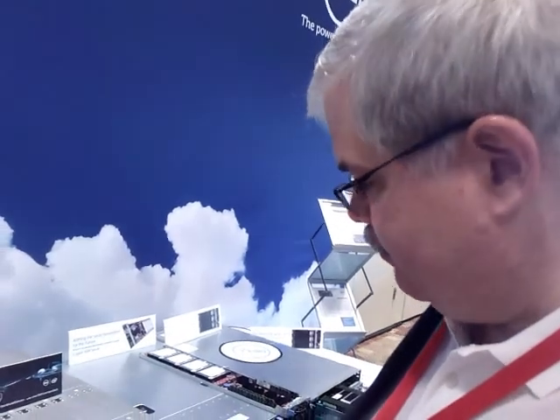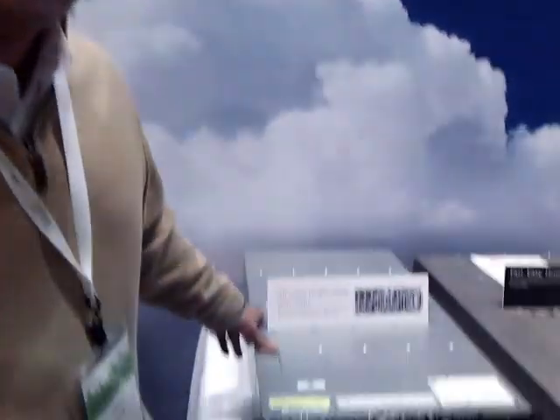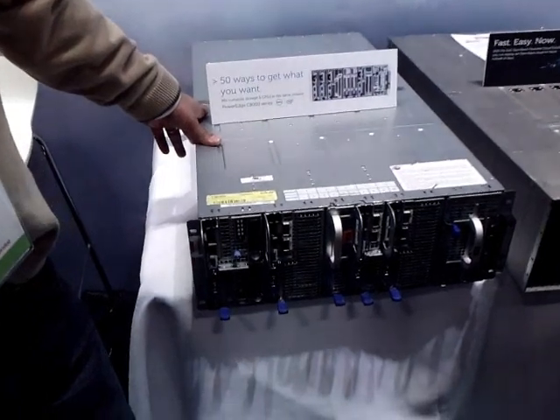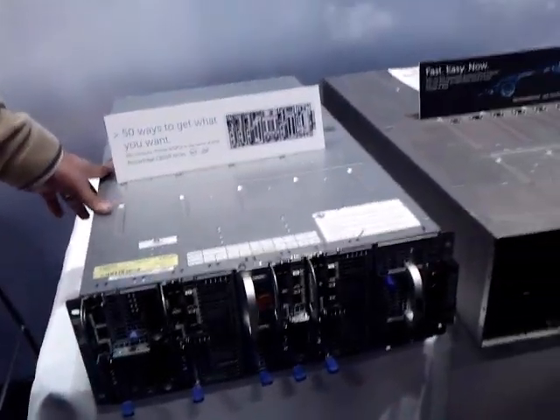This is some of the Open Compute gear that Dell's been developing — a little different from some of the other things we've been seeing. The street name is called the C8000, and the C8000 really denotes the chassis. Its code name in development was called Zeus. It's actually its third generation of its kind in pre-production. There are actually multiple other variants: one is Scorpion, one is Viper, and this one is Zeus.